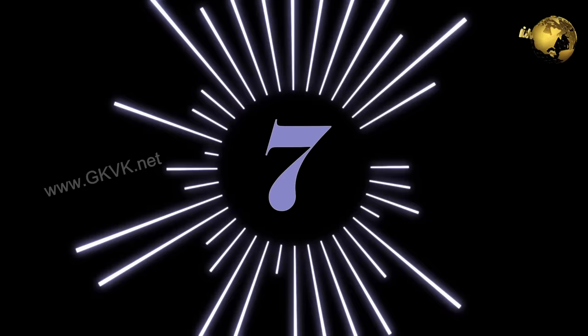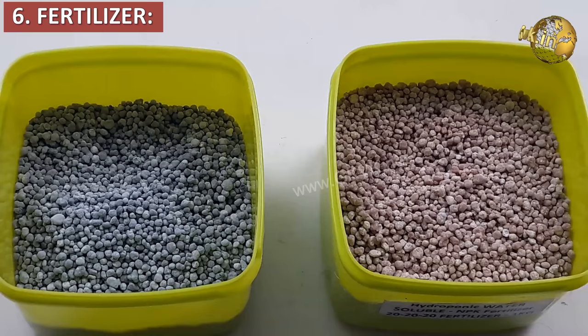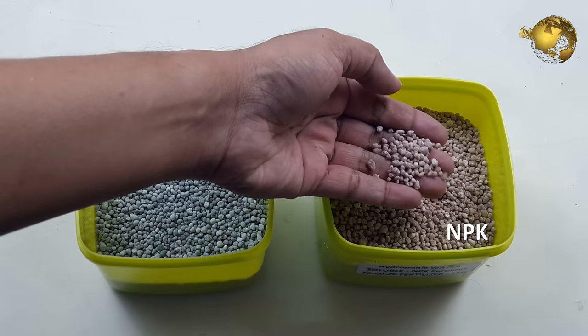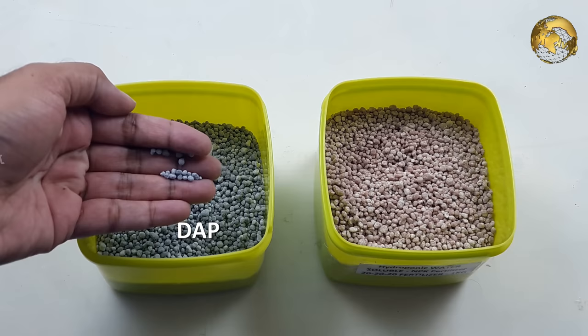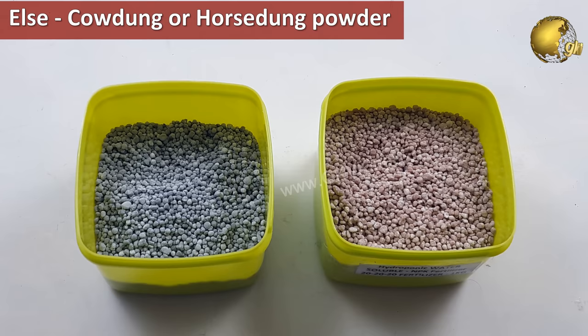Tip 6: Fertilizer. Hibiscus is just a flowering plant and you can use both inorganic and organic fertilizers. Follow a cycle of alternating NPK and DAP crystals every 15 days. Use NPK 20-20-20 crystals — about 5–6 crystals or about 10 smaller crystals in a 12-inch pot — and then DAP crystals in the same quantity the next 15 days. If you do not have NPK, you can use decomposed horse dung or cow dung powder on the top layer of soil once every month after raking the soil.